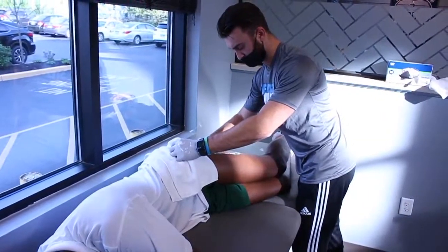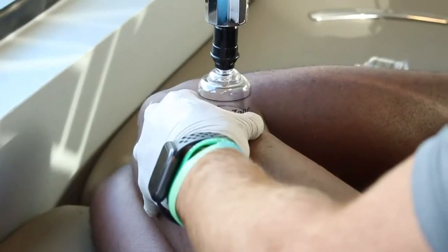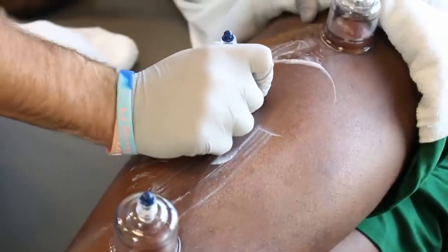We did a little bit of graston and a little bit of slide cupping, just to relieve some muscle adhesions deep into the tissue, allow some blood flow to the area, and facilitate the feet.